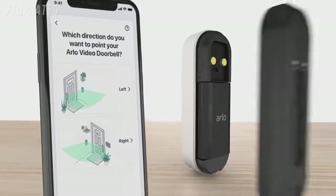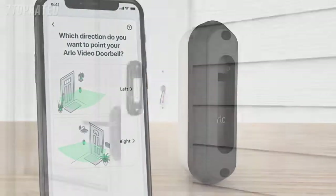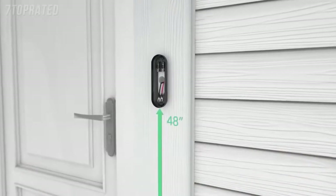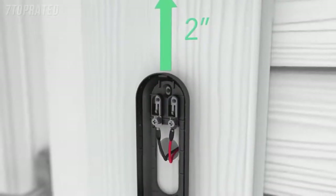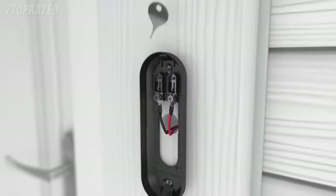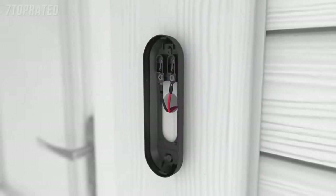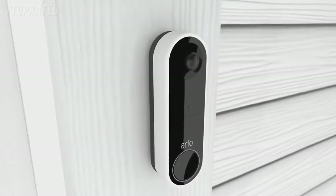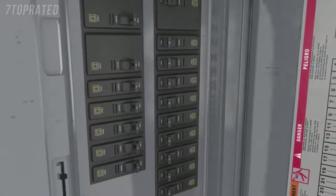Select a mounting plate that will optimize your viewing angle. Depending on your mounting location, you may want to use the angled mounting plate. Once you have selected your mounting plate, install it approximately 48 inches above the ground. It is important to position the terminals at the top and to reserve a 2-inch clearance above the mounting plate, so you're able to access the release hole later. Connect your existing wires to the terminal on the mounting plate — either wire can connect to either terminal. Now mount your Arlo doorbell to the mounting plate with a down and in motion. You'll hear a click. Then turn the power back on at the breaker to restore power to your doorbell.